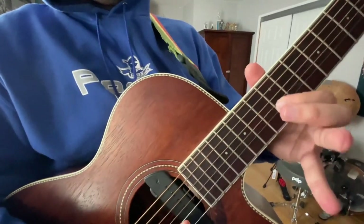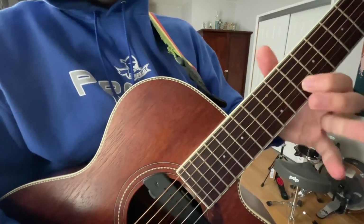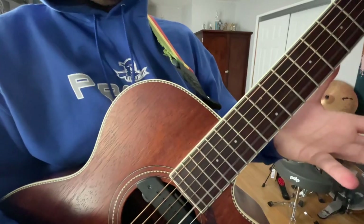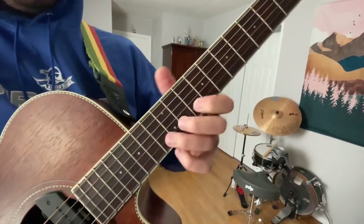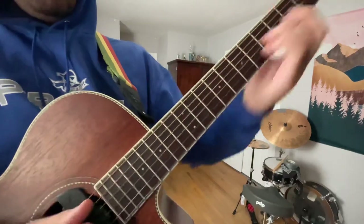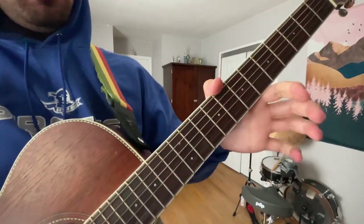Then you do the twelfth fret on the B string, slide down to the tenth fret, then you pull off to the open B again, then hammer on to the ninth fret. Then you repeat, and then nine to seven, open B.